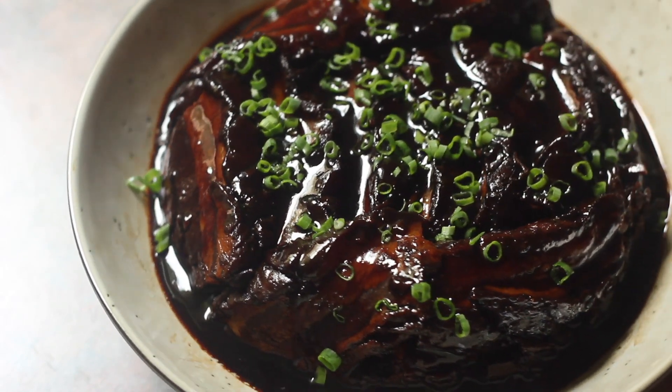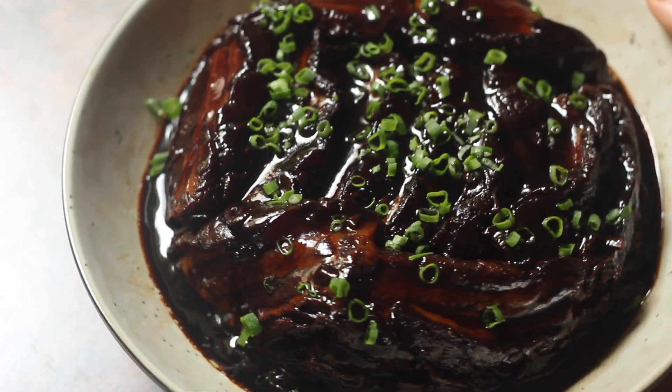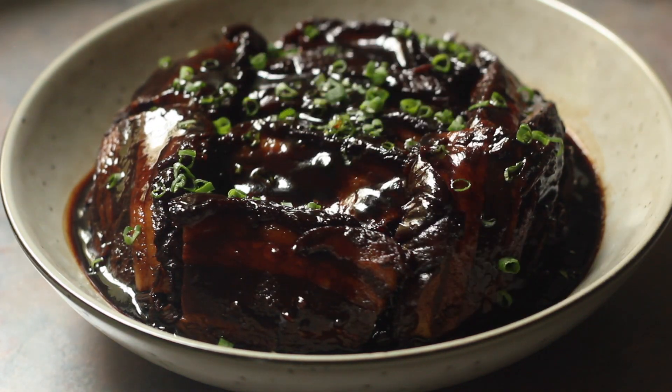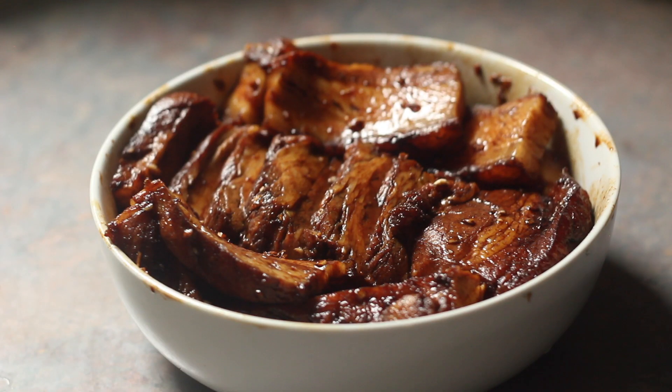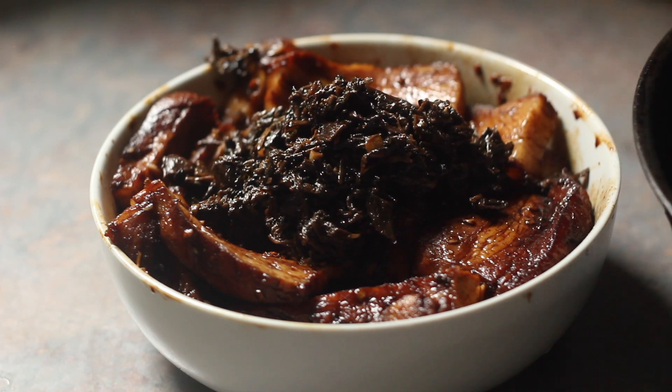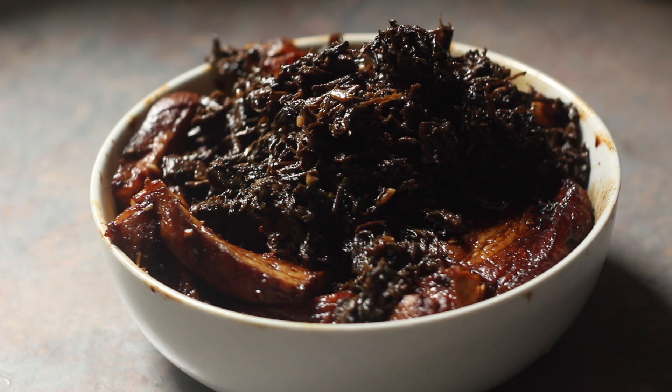Today I'm going to be showing you how to make a classic Hakka dish called Moichoi Kauyuk. It's basically a dish where pork belly is layered in a bowl, topped with moichoi which is preserved vegetables, steamed and then turned upside down and served.